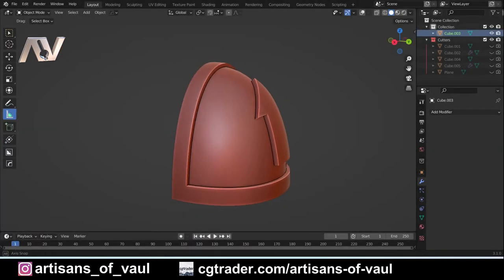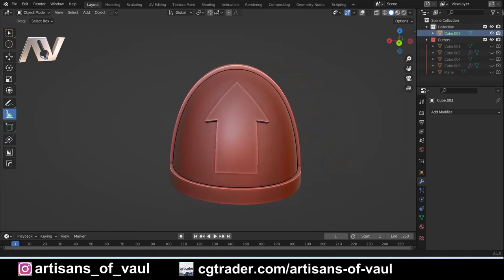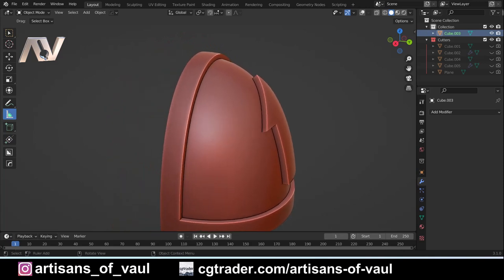And here is the challenge this time — it is to make a sci-fi armoured shoulder pad like the one that you can see on the screen, with an arrow that has been put onto it, so this is one solid object.